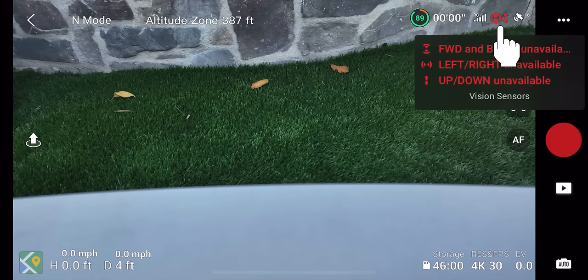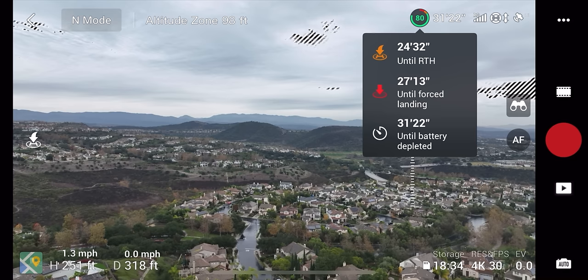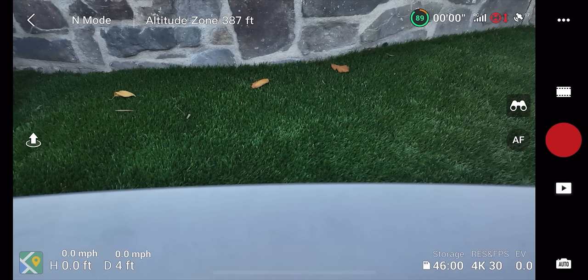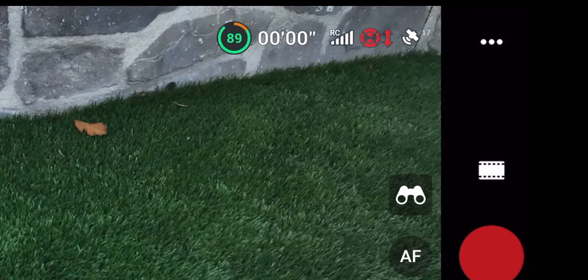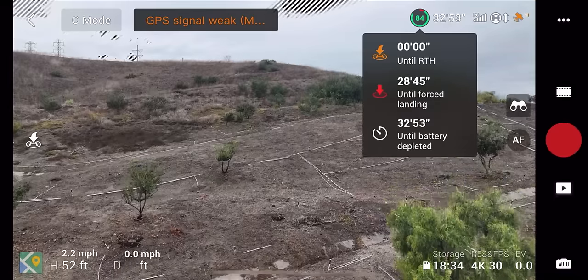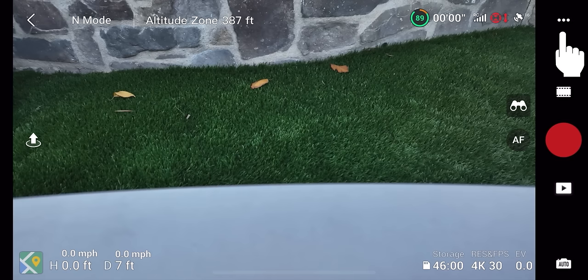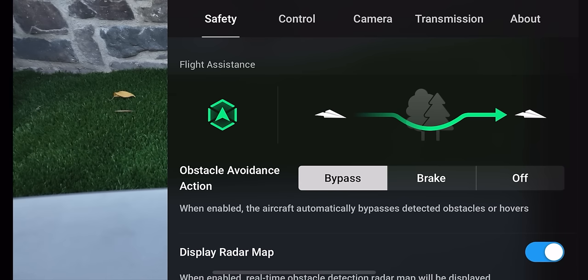When flying in sport mode, your sensors will be unavailable and that icon turns red. Next to that is your satellite count — right now I have 17 satellites connected, which is your global positioning system. If you only have one or two satellites, the drone won't know where it is on earth, so make sure you have enough satellites connected before taking off. Next to that is your menu with a bunch of different settings, which we'll go through after finishing this screen overview.